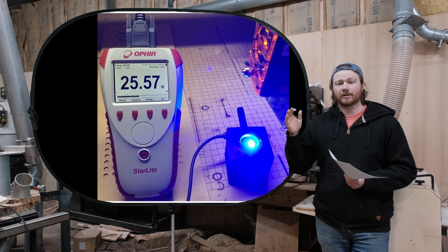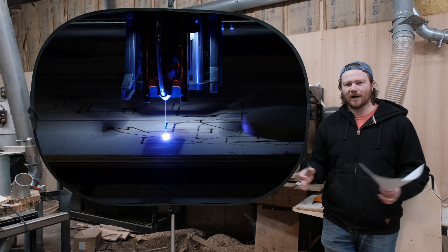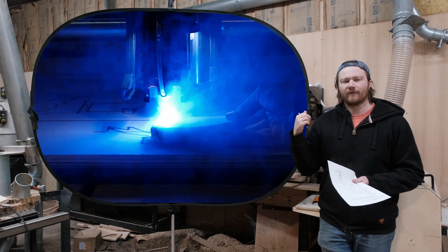If you're looking at very cheap diode lasers, you might notice that they say their wattage is 100 watts or whatever — that is input, not output. This is a true 24-Watt laser, with a little bit more output than that.